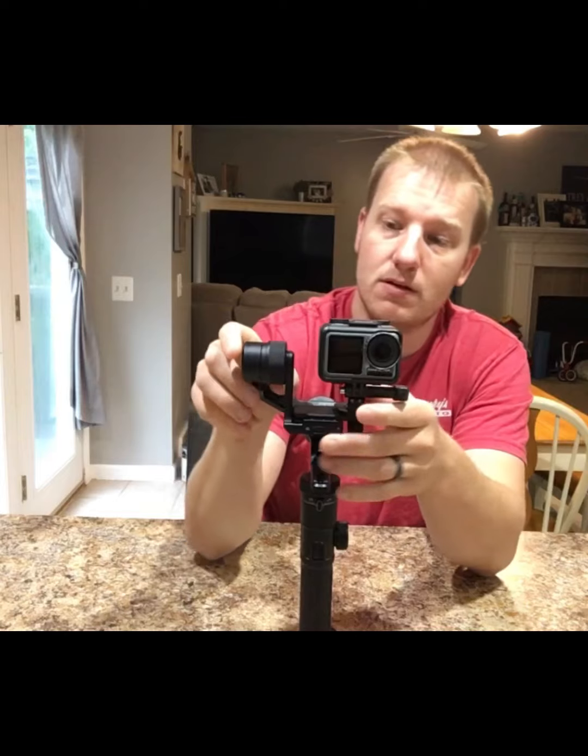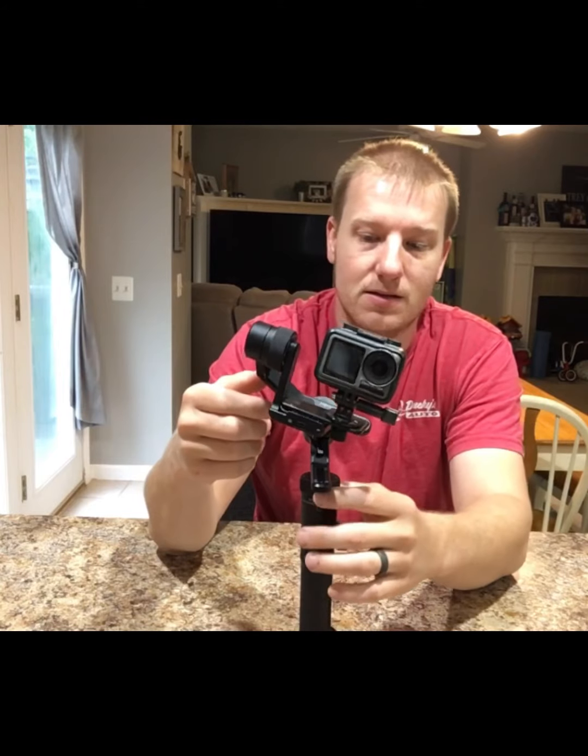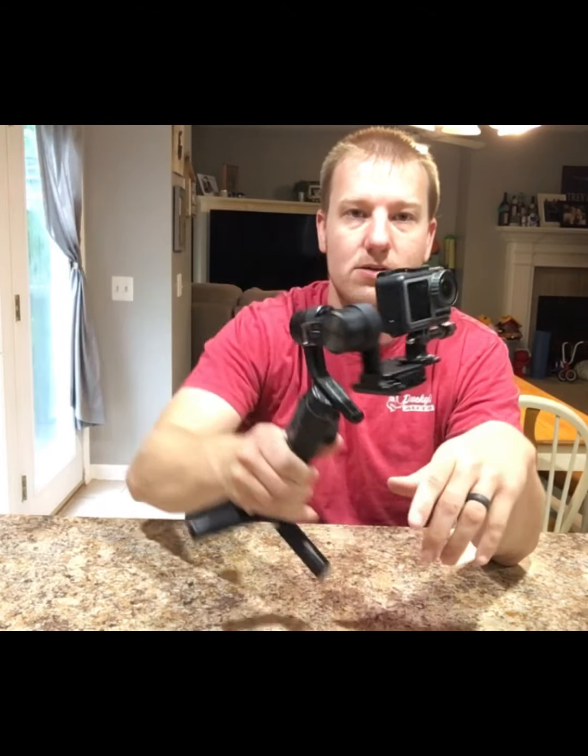Once you get everything balanced, you can just unlock and check each axis. You can unlock this one, check the balance — look at that. This last one you balance as so, and you can see it always returns to balance. That's the greatest thing about this, even when it's not turned on.